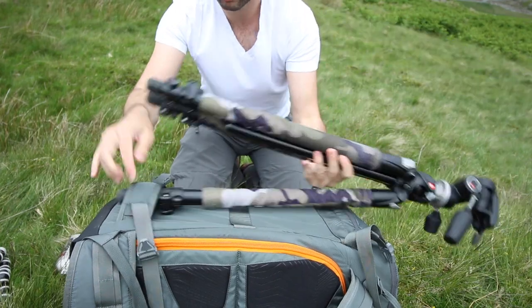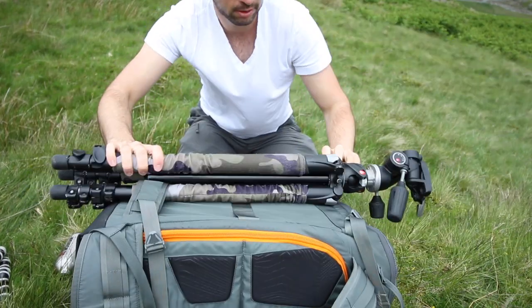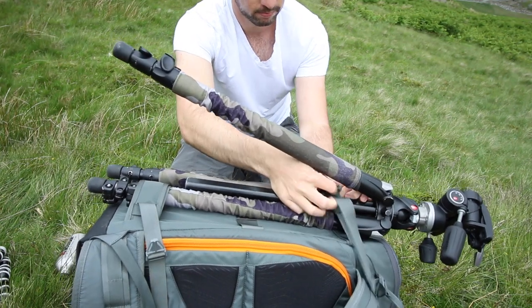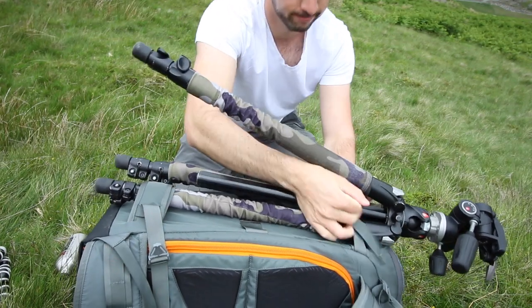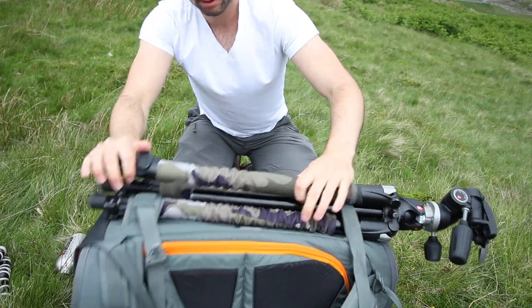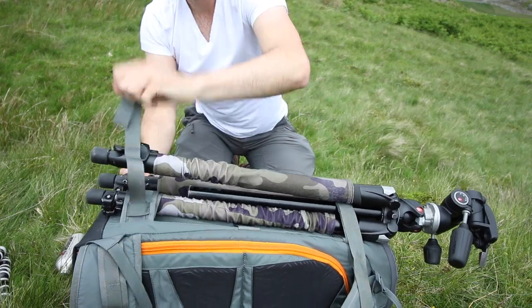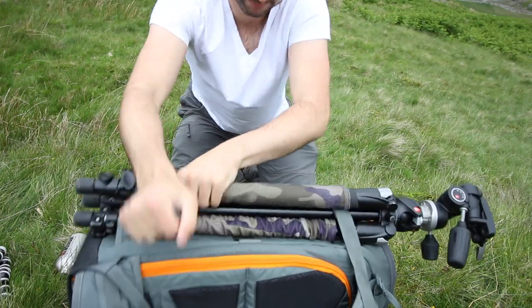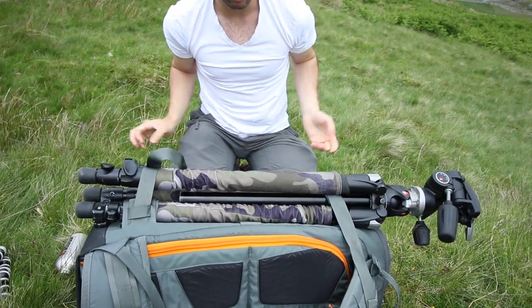I find it's really easy — just put it in like that, this one goes through there, and then this one locks it into place. It doesn't go anywhere, so that's quite handy.